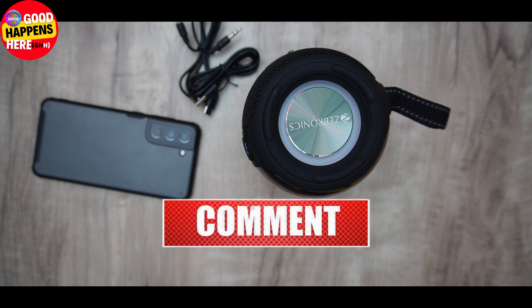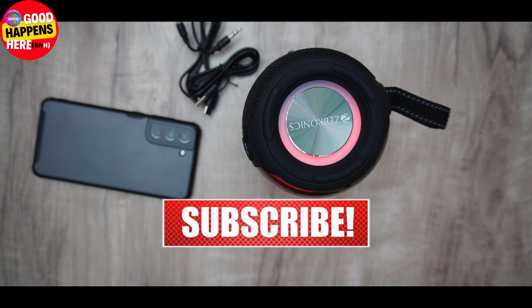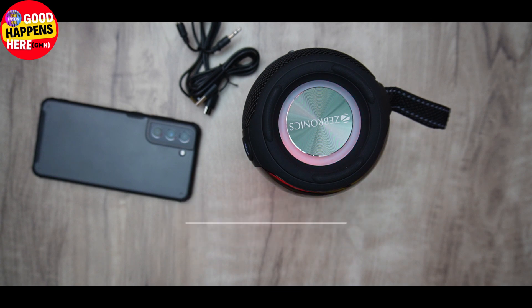Subscribe to our channel and comment below. If we have a call, we have a call from Micheals. If you want to support us, subscribe and support us. We will be able to follow us on Instagram. We will be able to contact you. Bye!